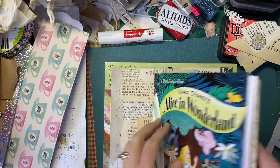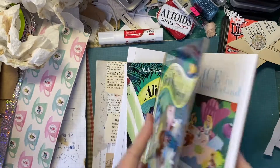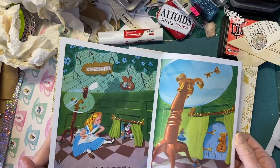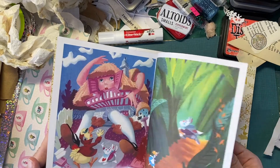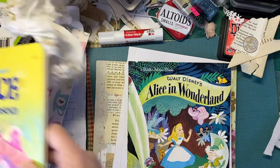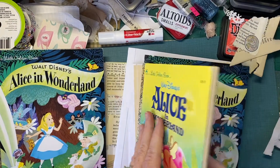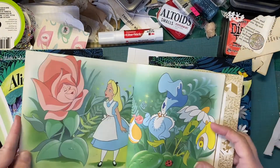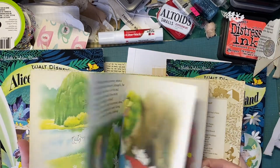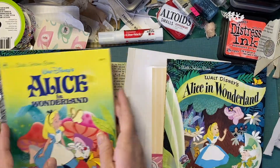I'm debating whether to take the other book apart and make some ephemera pieces out of the little golden book, or save it — because there are duplicate images. I keep these and use them until they're absolutely disgusting. This one I love the images but it has a different feel and vibe, so I don't know that I'll cut that one apart either.